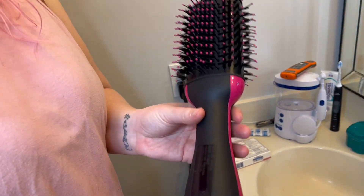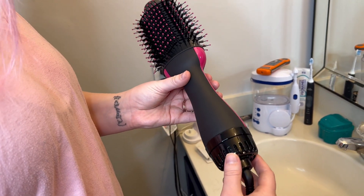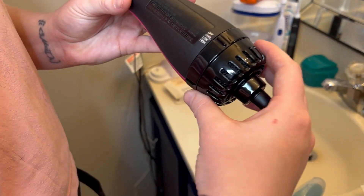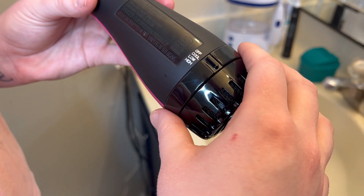So we got the hot air brush. It's like a blow dryer and a brush combined. The remote is right here, so you got off, cool, low, and high.